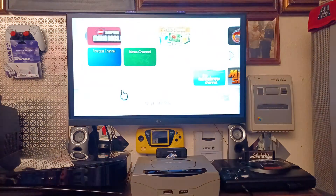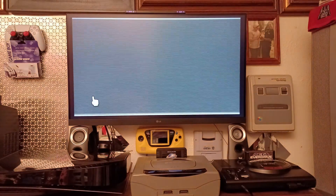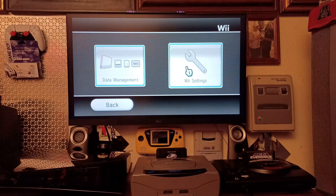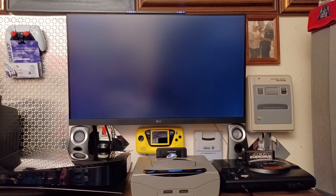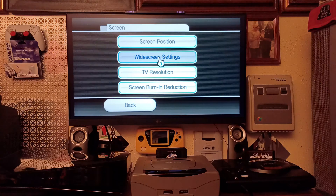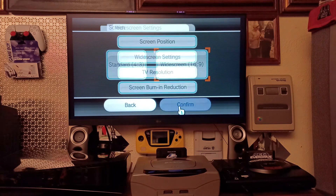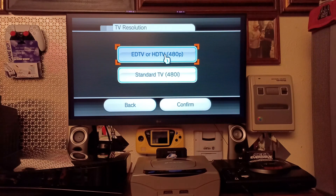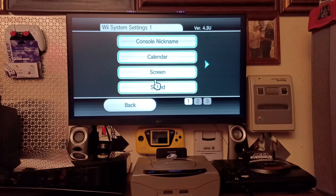I have it set to 16x9 480p. Going into Wii options and settings, under screen options go to widescreen settings, put it to 16x9, confirm. Then set screen resolution to 480p, confirm, and back out.